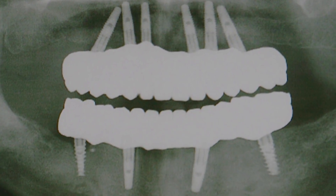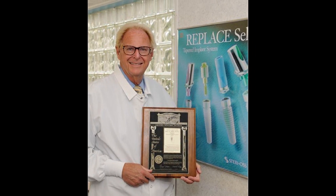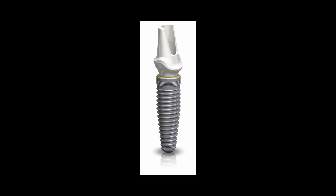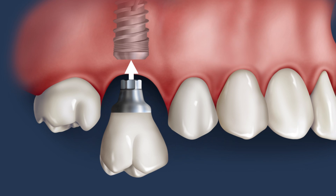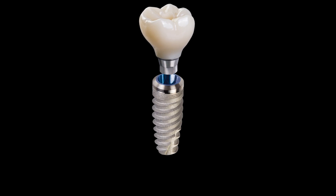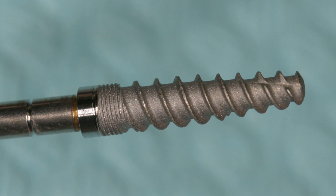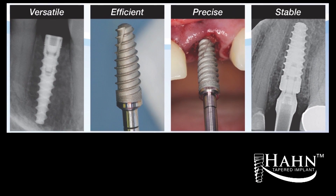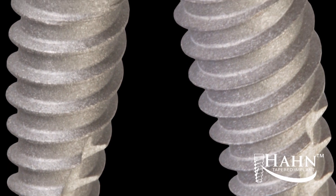Some of you may know me as a pioneer of emergency placement and immediate loading concepts, or as the inventor of the first tapered implant design. It grew to be one of the most widely used in the world. It works good. We get some good primary stability, but not as much as I would like. My objective is always to improve, to see something that we can make better. So we came up with the Hahn implant. We wanted to keep improving. That's what we've done with the Hahn Tapered Implant — combining more than 40 years of clinical experience with state-of-the-art equipment and the latest manufacturing processes.